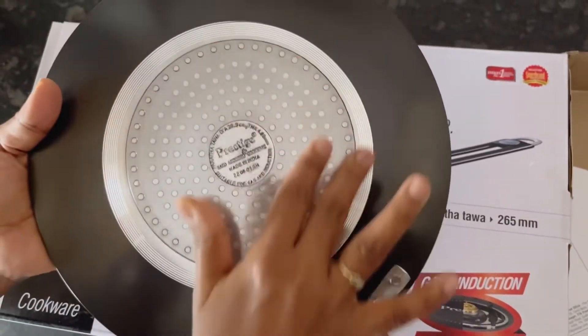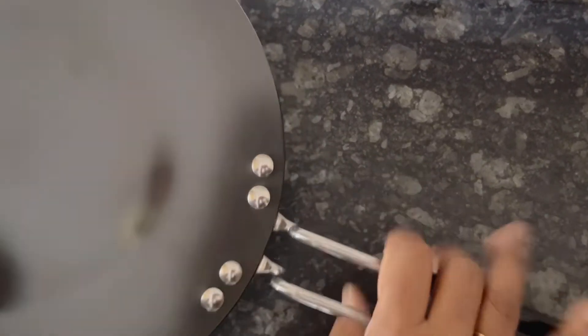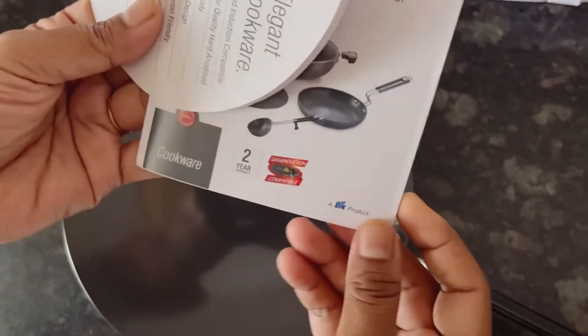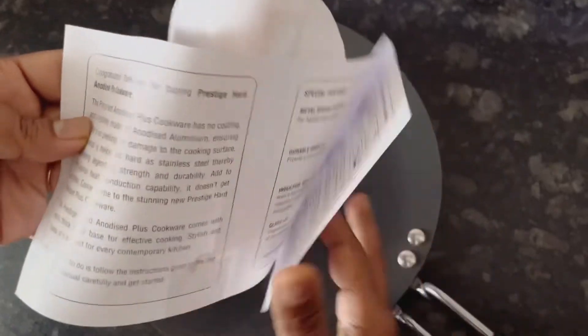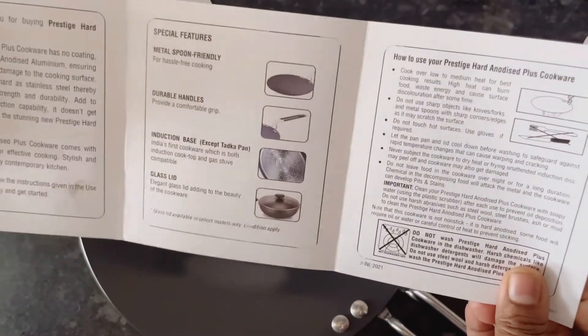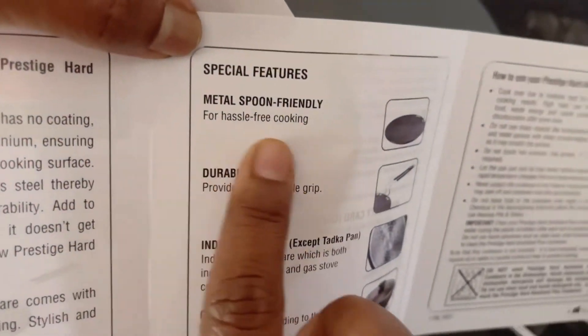It has an induction base, permacool handles, and is strong and sturdy. It comes with a user manual and warranty card, and has a two-year warranty. It is metal spoon friendly, meaning we can use metal spoons on it without worrying about the coating.